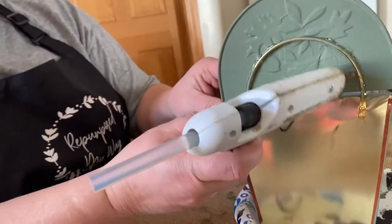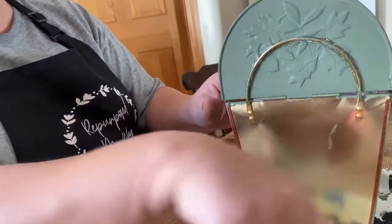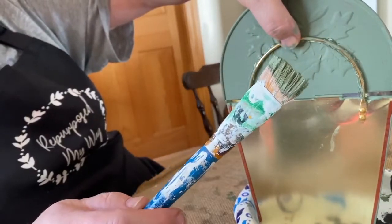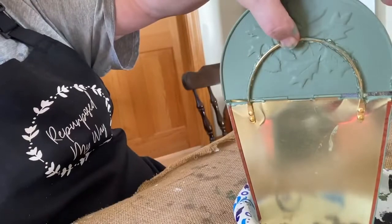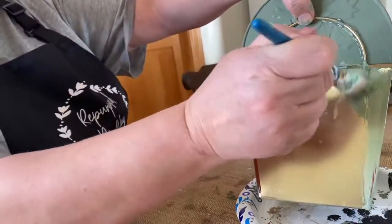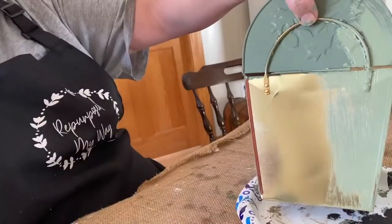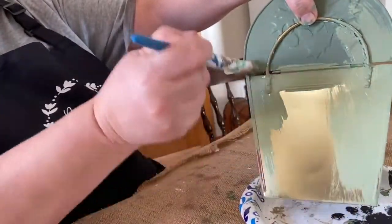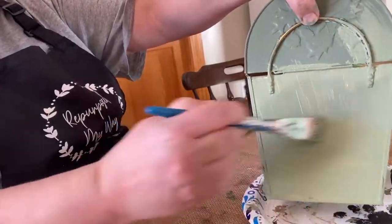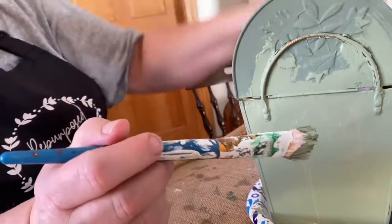I'm doing two coats on this — it definitely needed two coats because you could see the brown and the gold coming through. I'm doing the back also; it doesn't need to be done but I thought I would. As I'm doing it I realized how different the colors are between the wet and the dry paint — when it dries it's very dark, and I like both colors of the green.